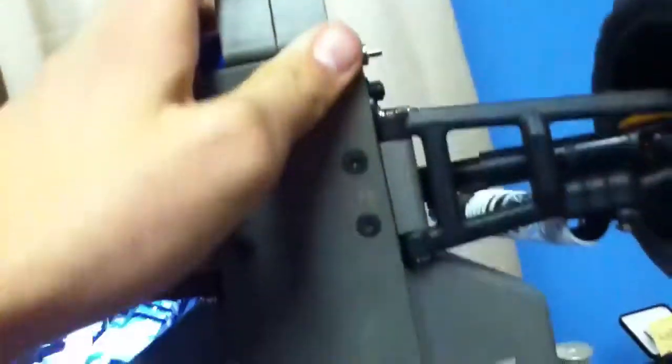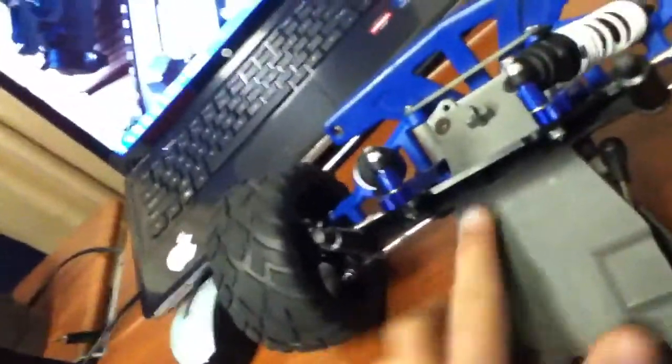I have the RPM gear cover. Over there I have the sway bar — I just took it off because I came from the track like two days ago, and I have school so I can't really work on it right now.